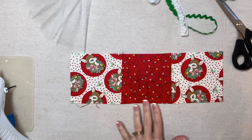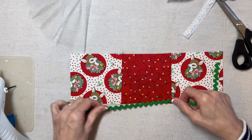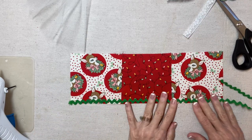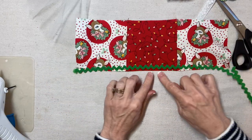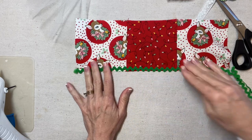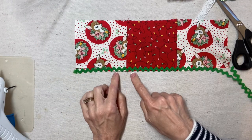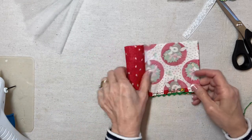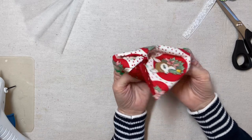I'm going to switch my thread to green and apply some green rick rack here. The reason I hemmed the dress is that if a little bit of the fabric shows between the zigs and zags of the rick rack, I want to make sure I have a nice finished edge. Now I'll fold this over and seam up the back seam, then turn it to the right side.